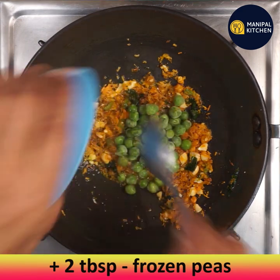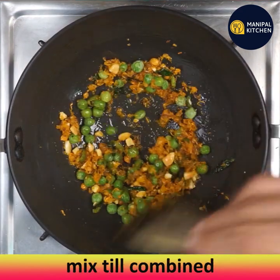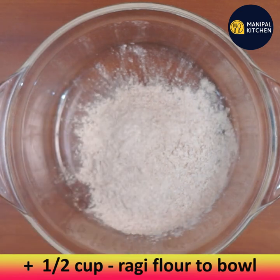Once the carrots are wilted, add one-sixth teaspoon of turmeric powder and two tablespoons of frozen peas; mix till combined. Ragi also contains vitamin B6 and folic acid. It is given to babies as a first food in the form of ragi porridge because it digests fast.